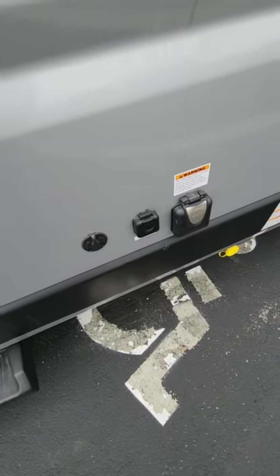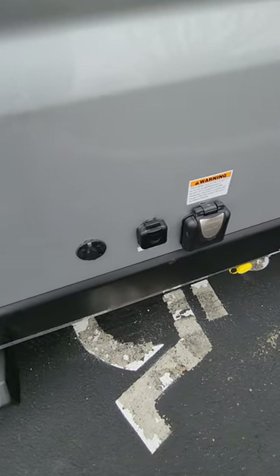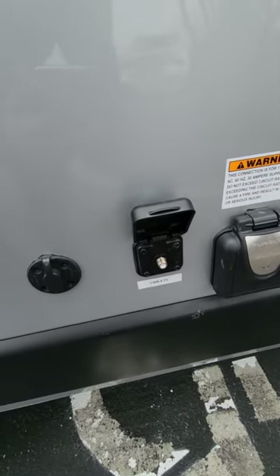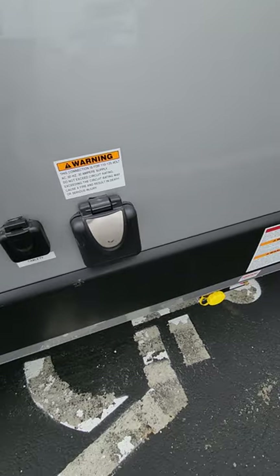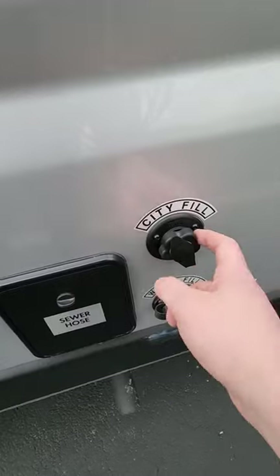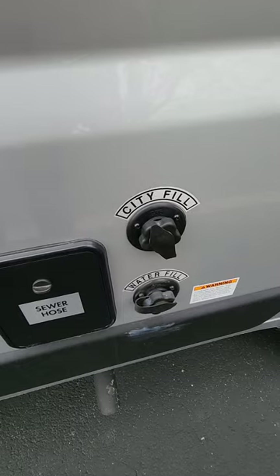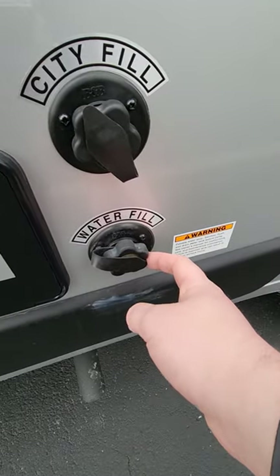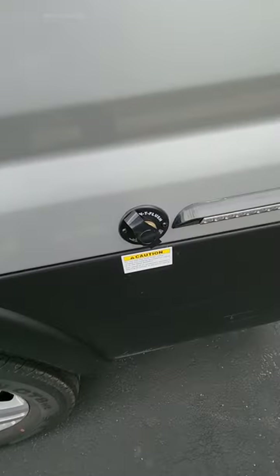Coming over to the curbside, this is where all the fun stuff is. You have an option for additional solar hookup — there's already 190 watts on the roof and you can add an extra 100, up to 10 amps right there. This connection is for cable TV if you're at a park that has it — just hook up by coaxial and you've got cable on your TV inside. This is where you hook up to shore power. Your sewer hose is stored here, and you can hook up to city water so the pressure pushes water through your lines inside — or if you're off the grid you just fill up your tank right there.